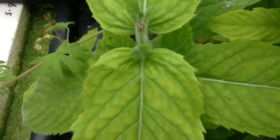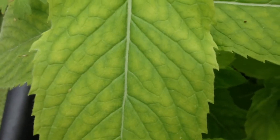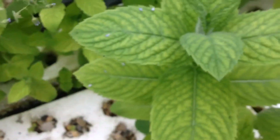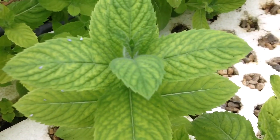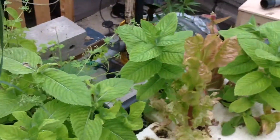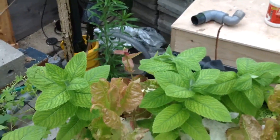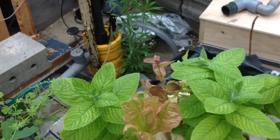We've got some mint with some mineral deficiency — maybe iron. I should add some seaweed extract, but it's hard to find here to buy in a big bag. Maybe some small garden-centre stuff, but it comes with a garden-centre price on it.